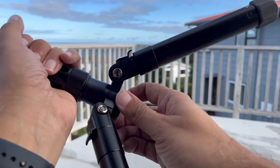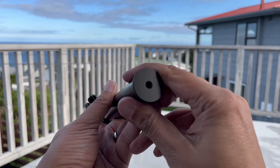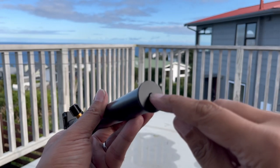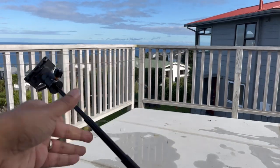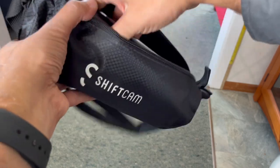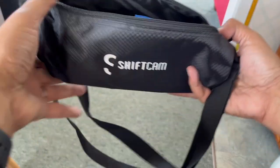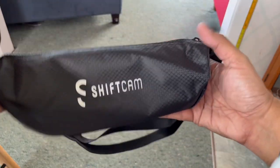I also appreciate the ability to remove one of the legs from the TravelPod Pro to use as a monopod or selfie stick, and the ability to alter the configuration for underslung inverted shooting to change up the angles. One of the standout features is its portability — with a folded length of just under nine inches it easily fits into most backpacks or carry-on luggage. Whether you're hiking through rugged landscapes or exploring urban environments, this tripod won't weigh you down.